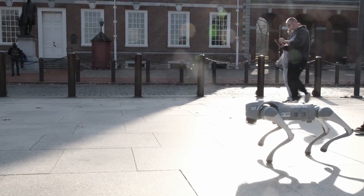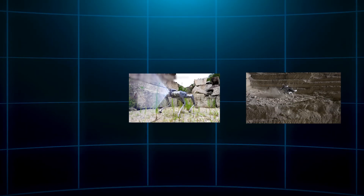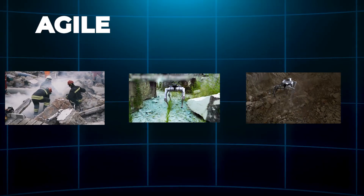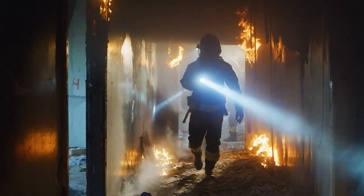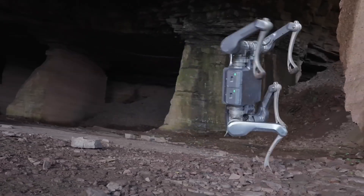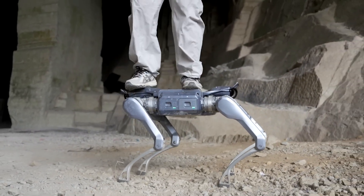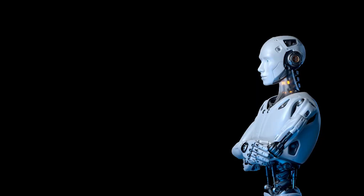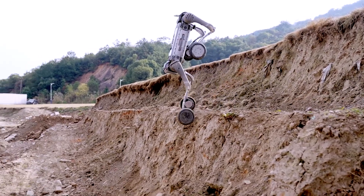This thing isn't just for show — it's built to carry real payloads, climb tough terrain, inspect power plants, or help in search and rescue. It's agile, strong, and smart, equipped with sensors that let it semi-autonomously navigate chaotic environments. This bot can carry 30 kilograms for over three hours, then turn around and dance or flip like it's auditioning for a sci-fi movie. One reviewer even said if Hollywood needed a robot star, the A2 would land the role.